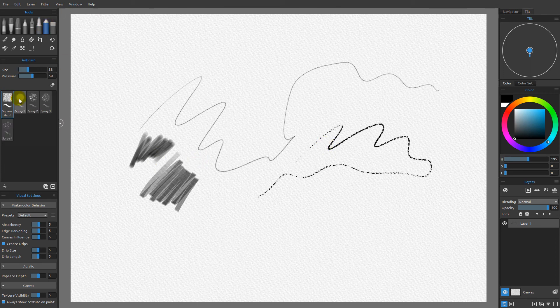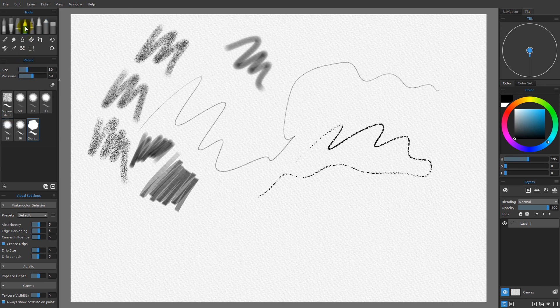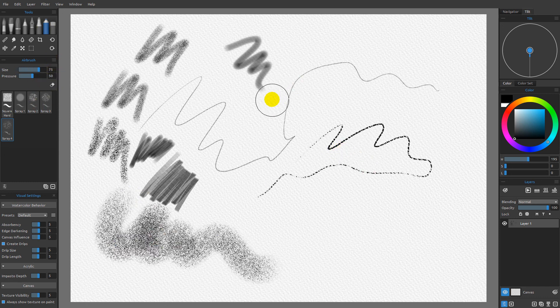If I come over to the airbrush and try spray one, I get a very digital-looking airbrush. Spray two, spray three, and spray four all give us different degrees of an airbrush-type spray. Even though it's using the exact same technology — we saw that clearly by looking at the square hearts all at the same size — we're getting very different marks. It's important to remember that the pencil category is best for small brushes, the marker for medium size brushes, and the airbrush for large brushes, since the airbrush can produce very large marks at its default size.